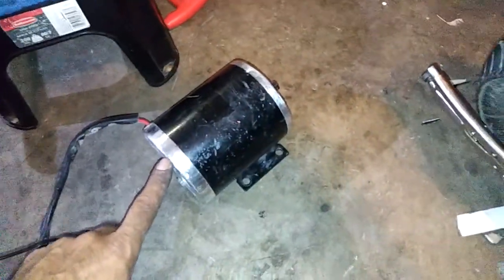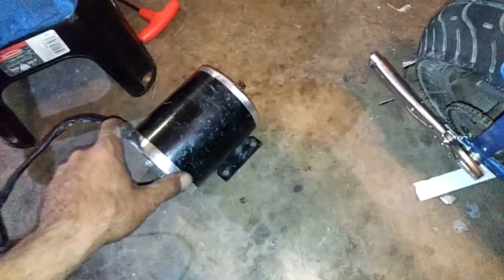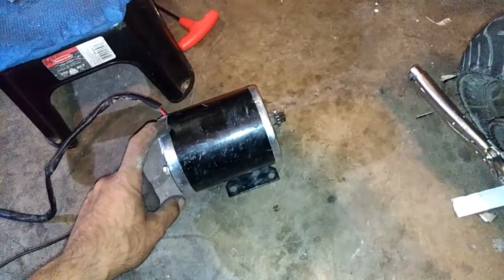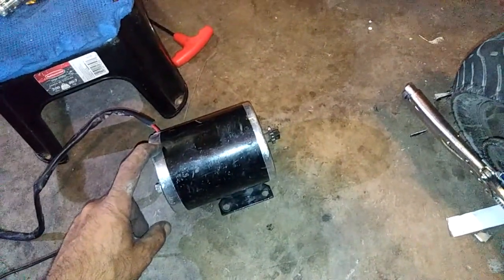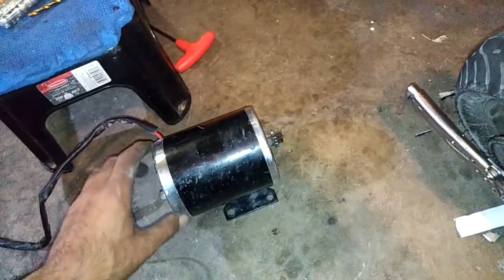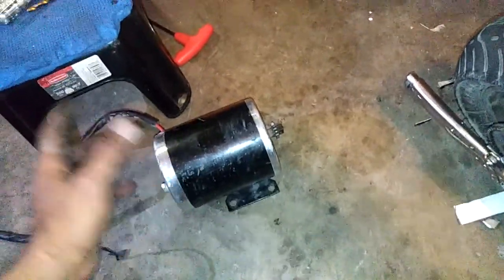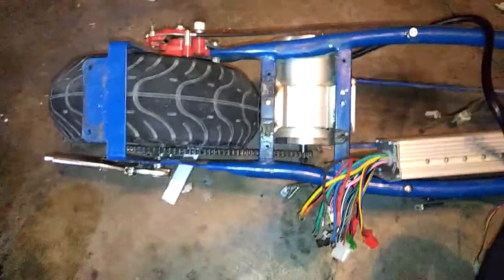So I upgraded to a 36-volt 800-watt DC brushed motor. It has a lot of torque — you can do wheelies on it. The downside is it drains the batteries pretty fast. I measured once and got about 7.2 miles total range. I weigh about 195 pounds, and that range just wasn't good enough for me.